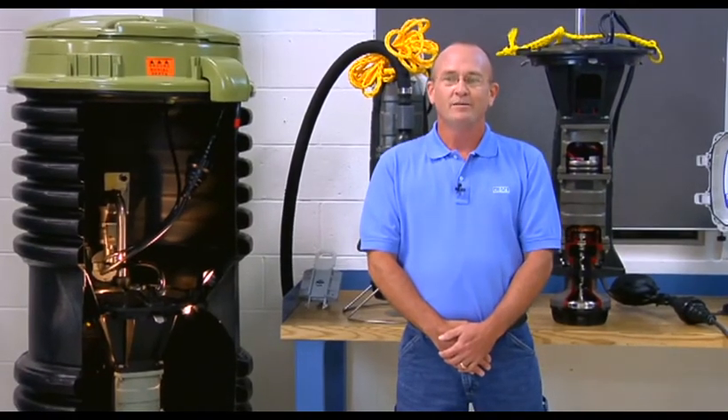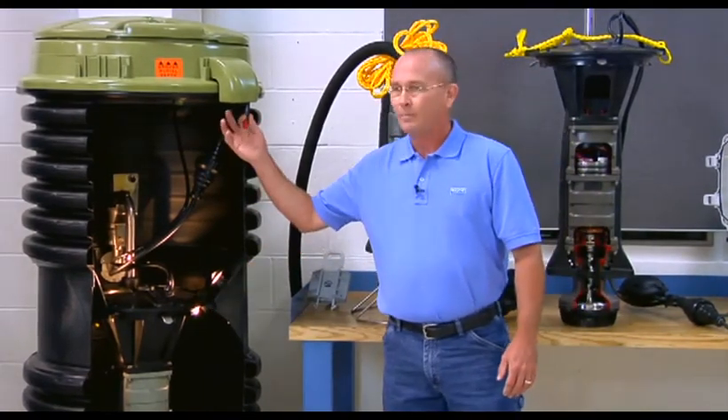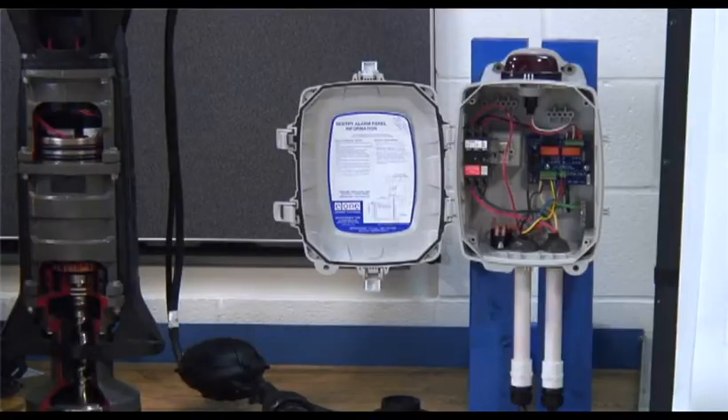Hi, my name is Dave Matlock and I'd like to welcome you to the system overview portion of this training video. The EnvironmentOne grinder pump system consists of several components which include a tank, a pump, a power cable, and an alarm panel.